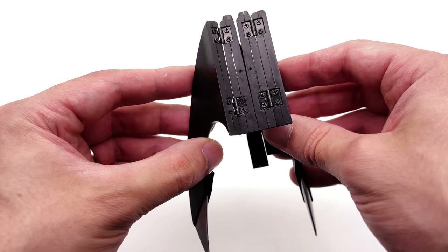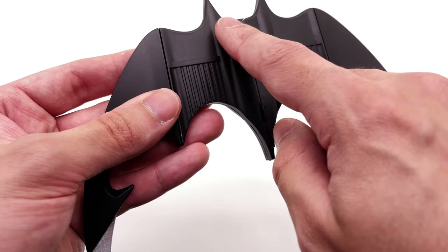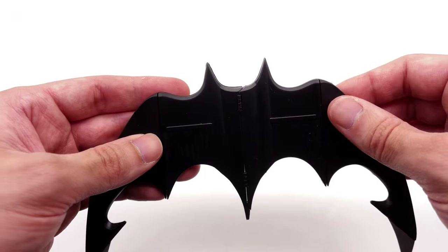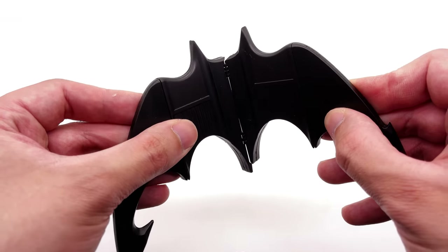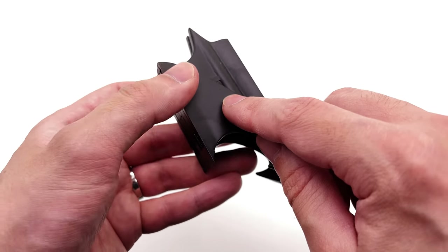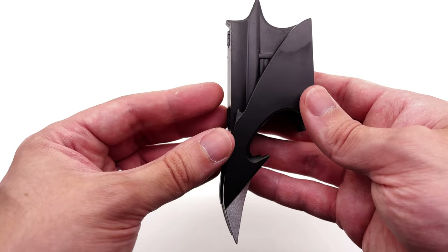I don't exactly know how I'm going to attach this to my belt. I'm tempted to try and put a metal strip on the back here and paint it black, so I can just attach it magnetically to the back of my utility belt. Don't exactly know if that's going to work — it might be just as easy to do it on one of these wings. Nevertheless, I will figure out a way to get it done.